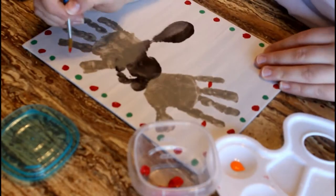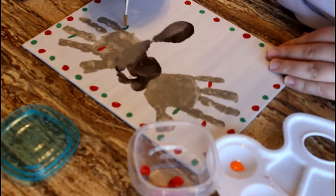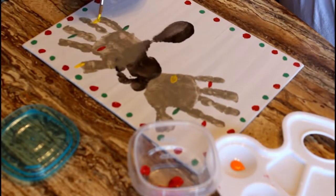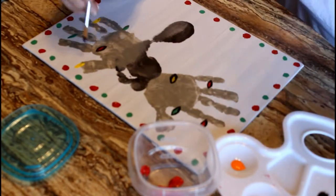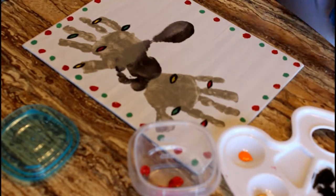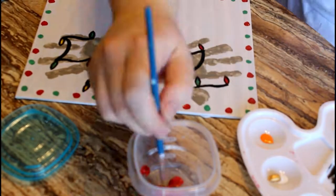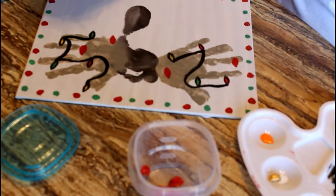Once the handprints are dry, go ahead and start adding all the little details. Here I'm just adding the Christmas lights to the reindeer antlers. They don't have to be perfect and they don't have to be in any specific spot — any random spot is fine. Once you get the lights painted on and their colors added, just take black paint, outline them, and add the string for the lights. You can make it as swoopy as you like, and add more lights in the end if you need to.